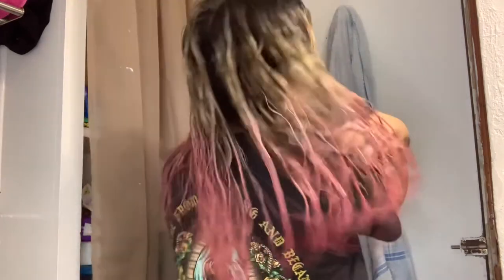I mean, it doesn't look that bad, I guess — it does. How does it look from the back? I don't know how to feel. I already don't know if I like it or hate it. This is how my hair looks now. Please don't mind the back.